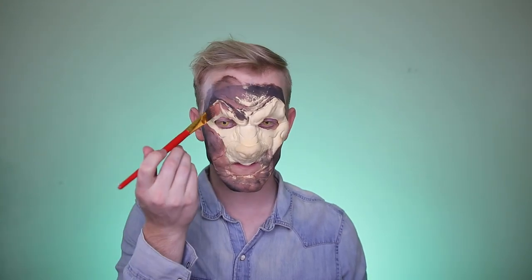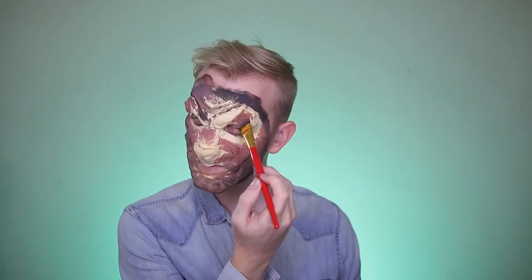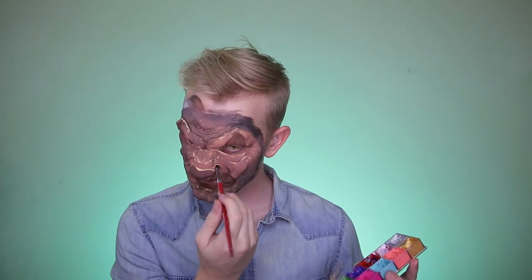Now it's just a matter of coloring it in. I'm using grease paint activated with 99% alcohol — this dilutes the color in case it gets too intense. I go over with a base brown coat all over the face, and then I'll use a darker brown and a lighter brown to put in the shadows and highlights.